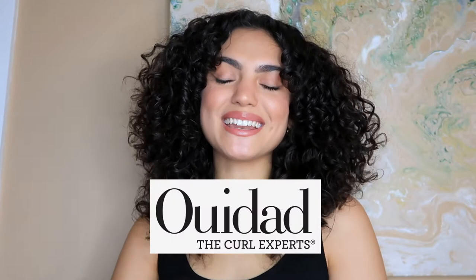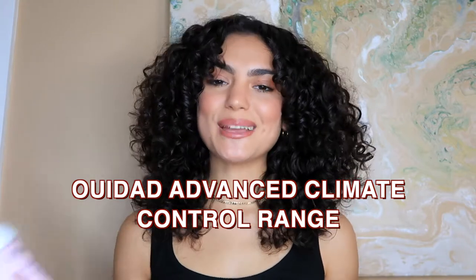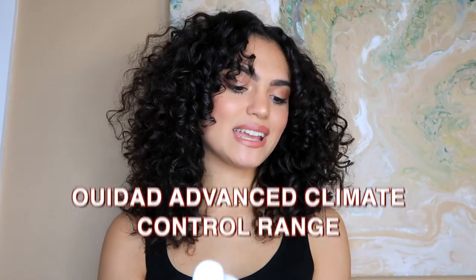Hello my olives, welcome back to my channel and welcome back to another curly video. I'm so excited to be working with Ouidad on this video today. I'm taking you through a wash and style routine to get frizz-free curls with the Ouidad Advanced Climate Control range. I've got the defrizzing shampoo and conditioner, the detangling spray, and the amazing heat and humidity gel. I've done a review on these products in the past — I'll leave the link down below.